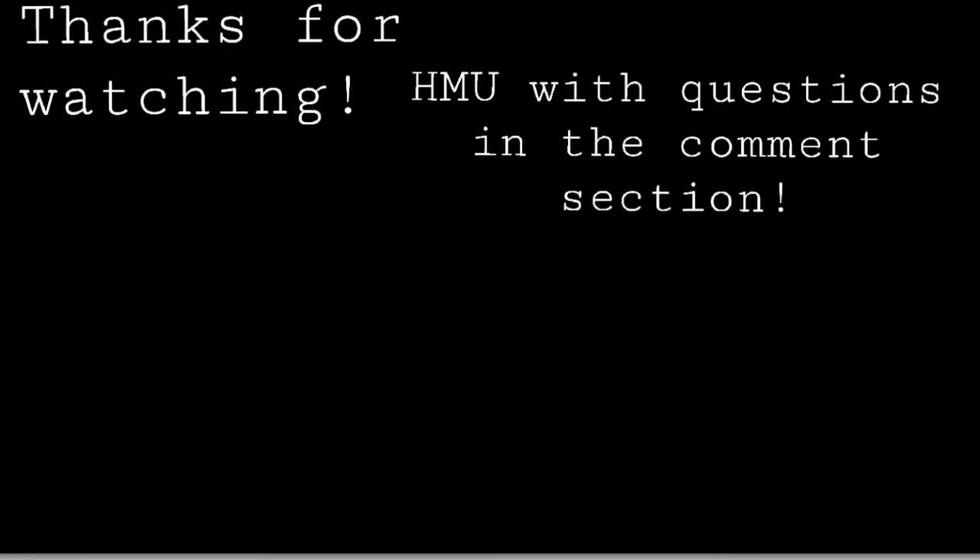Alright, you guys, good luck, thanks for watching, and I hope you enjoyed!